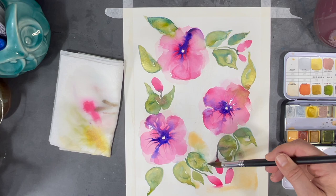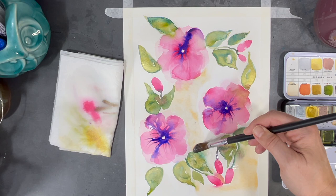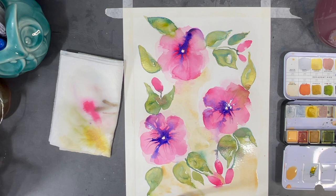Now I've decided to add some more of that peach cobbler color to the rest of my painting. Since some of my leaves and flowers are a bit wet, you'll see that the paint will move a bit — and I'm okay with that. I like the blurry effect that it'll create.